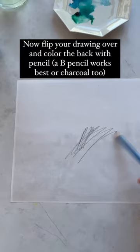Now flip your drawing over and color the back with a pencil. A 2B pencil works best, or charcoal too.